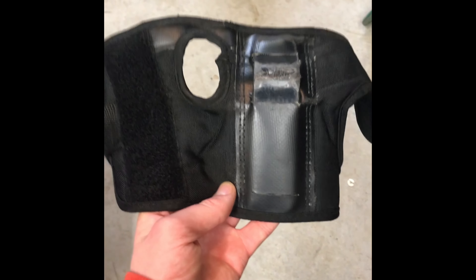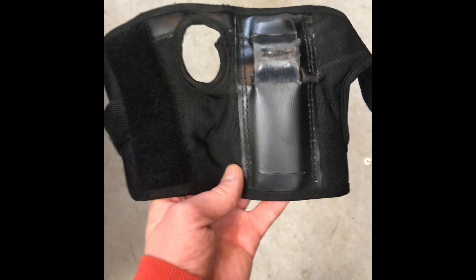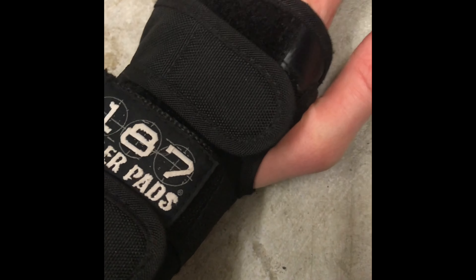Wrist pads will really help your confidence and make you a better skater when you're starting out. It's on the bottom, so if you hit the concrete, it bashes against that piece and you don't feel pain. Your wrist guard hits the concrete and you don't feel pain and you don't break a wrist.